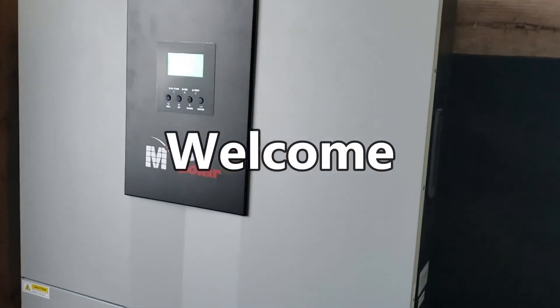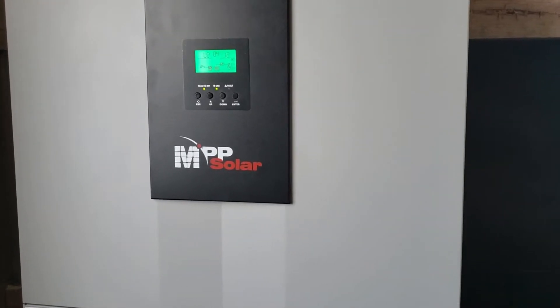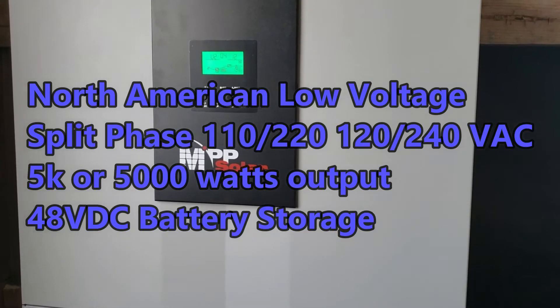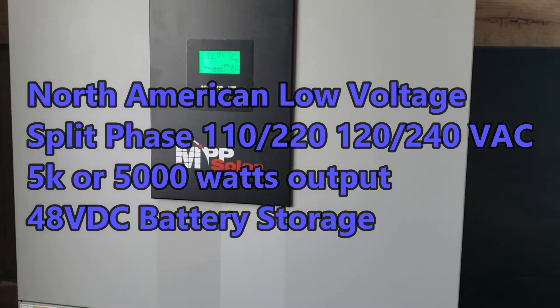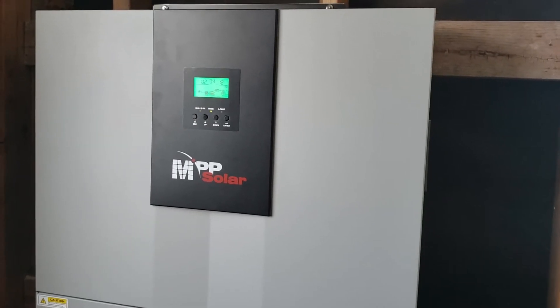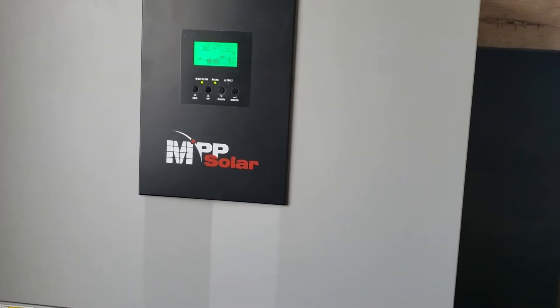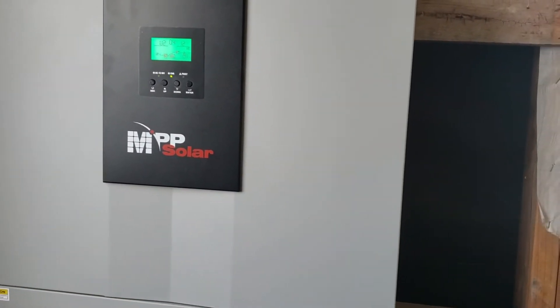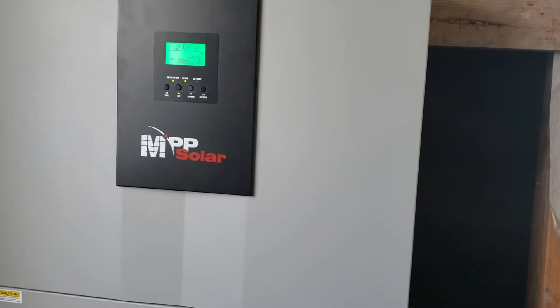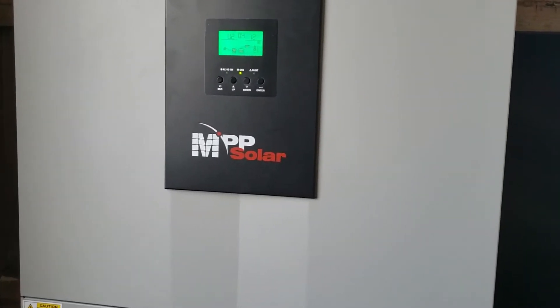Hello everyone. I want to follow up on my MPP Solar LV5048 — that's low voltage, 5,000 watts, 48 volt hybrid charger controller inverter MPPT, and it is a dual MPPT. This is a split phase for the North American market — that's U.S., Canada, Puerto Rico — the low voltage and the split phase like 240 volt, 220 volt, 230 volt, whatever you want to call it, and you can adjust all of those voltages right in here.